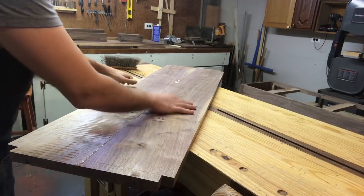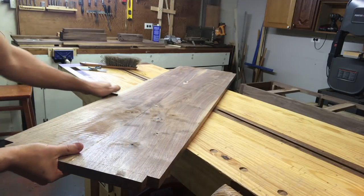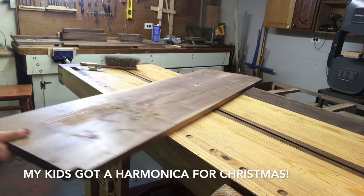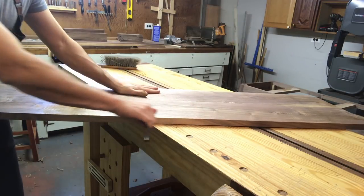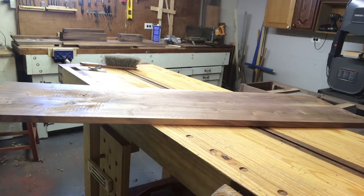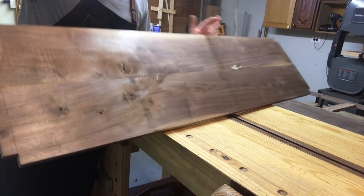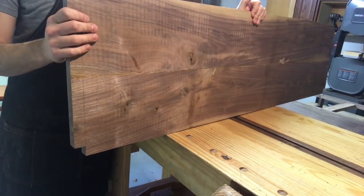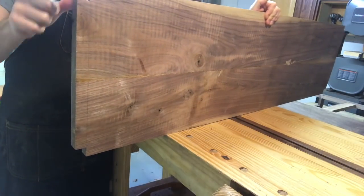You might notice I haven't taken the time to flatten the bottom anywhere near — it's a little uneven. It just doesn't matter. What I'm doing is essentially using my reference face, which is the top that I did flatten, to transfer four good edges. That way I don't have to flatten the whole bottom. I've got lines all the way around, and now I'm going to take my rabbeting plane, my Stanley 78, and bring down the rabbet to thickness.